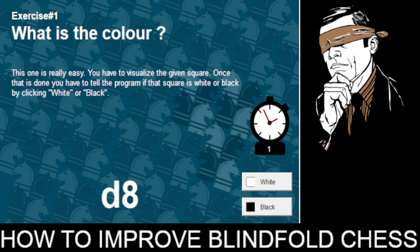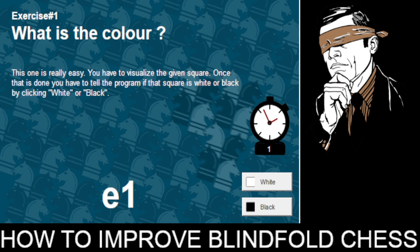Now it is asking about the D8 square. We know that A1 square is black and C1 square is black, so D1 is a light square, which means D8 would be a dark square. Correct. Next, we know A1 square is a dark square, C1 square is a dark square, and E1 square is also a dark square, so let's mark it dark.